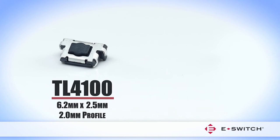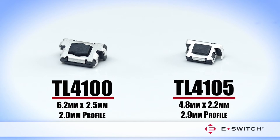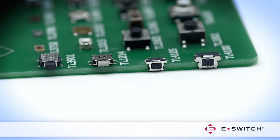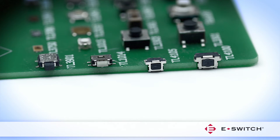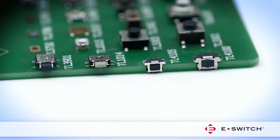eSwitch offers the TL4100 and TL4105 for product designs that require a right angle edge mount switch, which fits into the PC board. Two force options are available for the TL4100, and it provides a life expectancy of one million cycles.